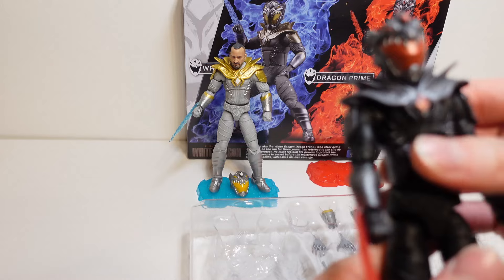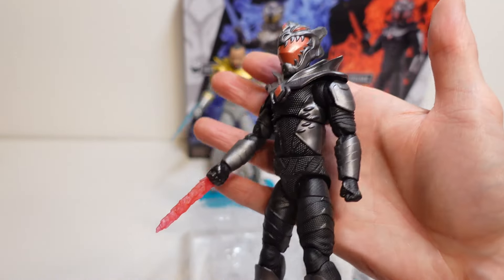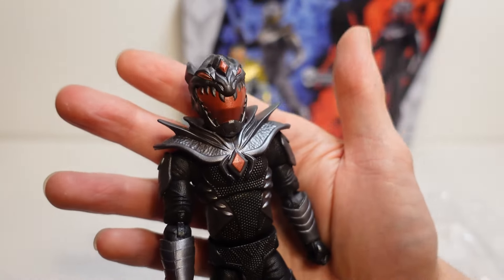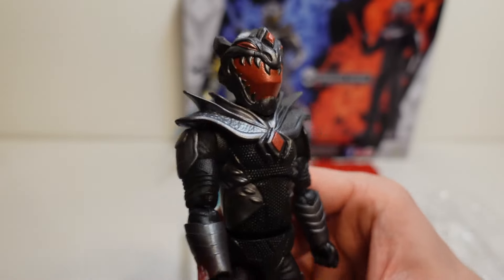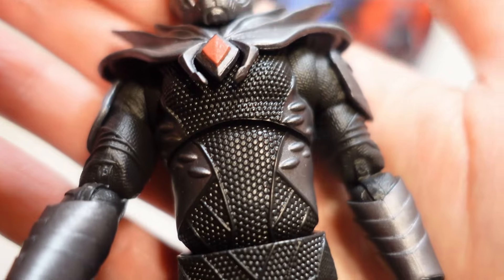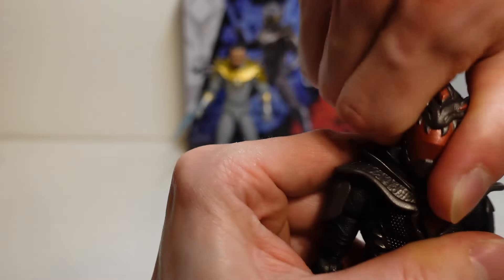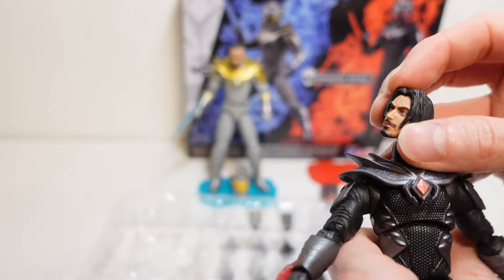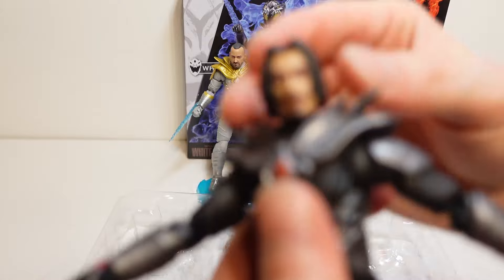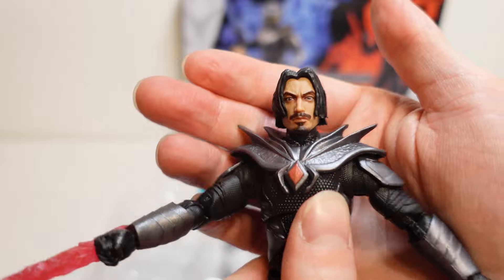And if we take out the dragon prime right there — awesome stuff. Love the black and red, awesome colour scheme. Really awesome. I love the detail on these figures. I don't know if you can quite pick it up, but even on the chest, the chest detail and everything just looks so cool. And just like the other one, I definitely want to be having these head sculpts for display, because I do absolutely love these head sculpts. I just think they look amazing.